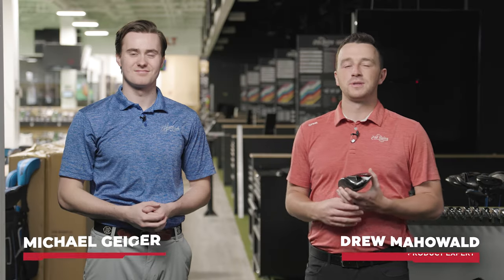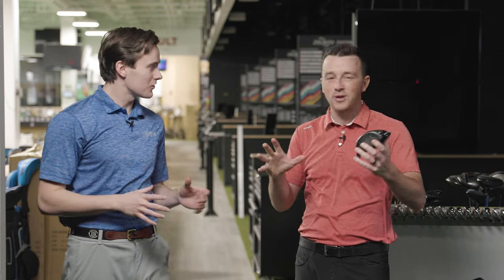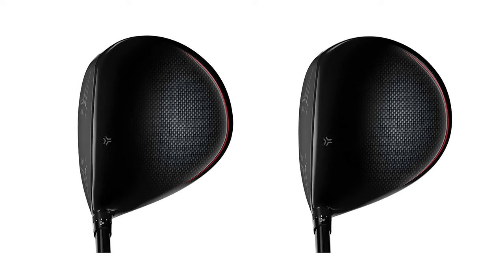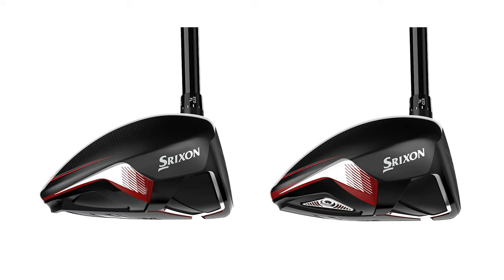I'm Drew Mahold of Second Swing Golf, joined today by Michael Geiger here at the Second Swing Tour van. We're testing some older drivers — a couple years old — the Srixon ZX5 and ZX7. The reason for that is the new Mark II models are out, and we've tested those already on the channel. The hallmark of our business at Second Swing is to provide great used options at a great price, and the ZX5 and ZX7 are going to be great ones in 2023.